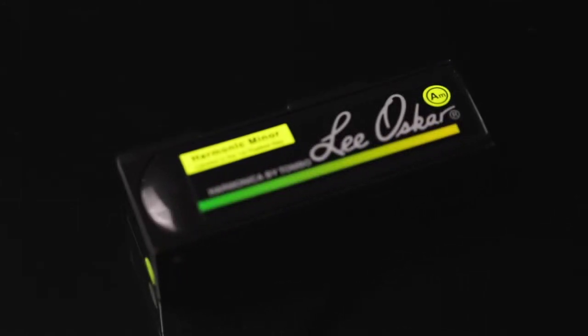Hello everyone, welcome to my channel and today I'll be unboxing and doing a demonstration of the Lee Oscar Harmonic A Minor Harmonica.